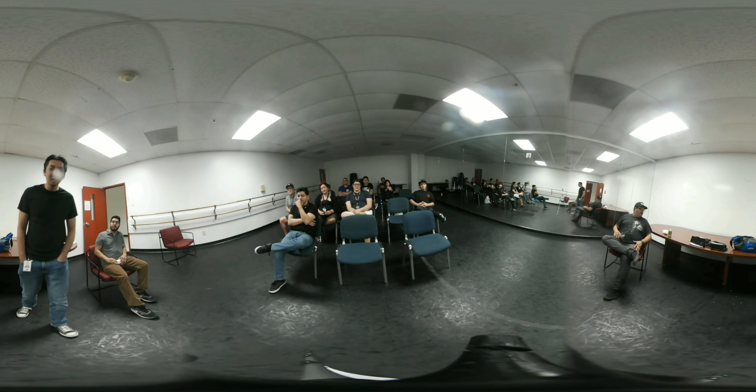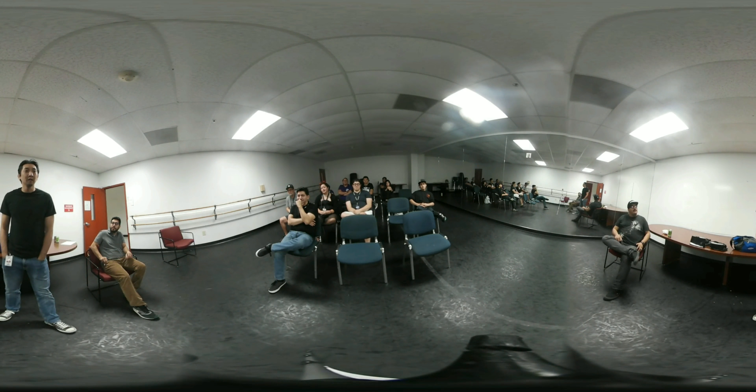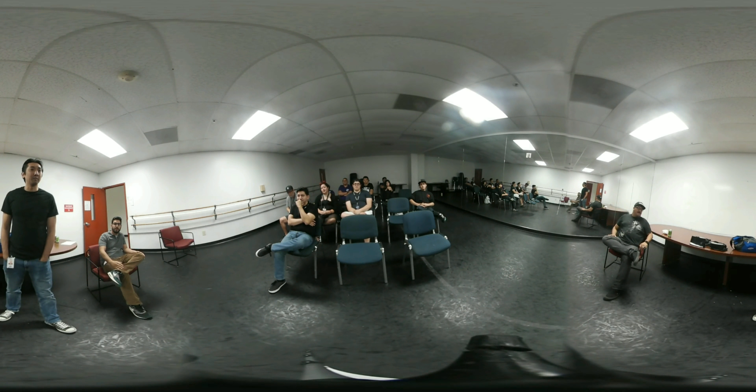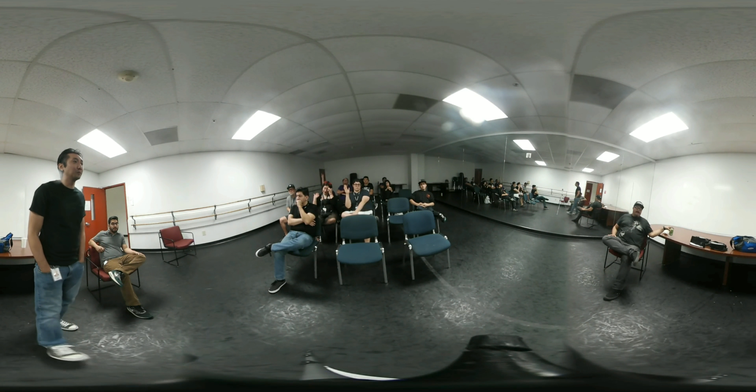Hi guys, thanks for having me here today. Let me just get a show of hands — how many of you have experienced VR, either a virtual reality headset or filming with VR? Okay, great.